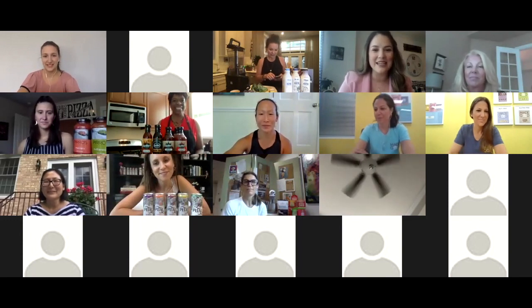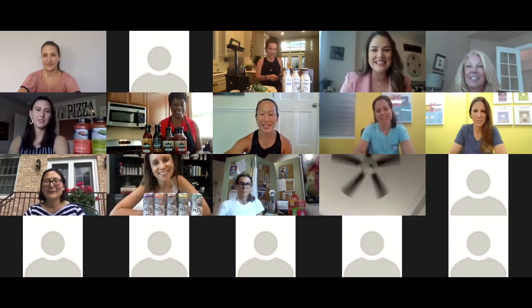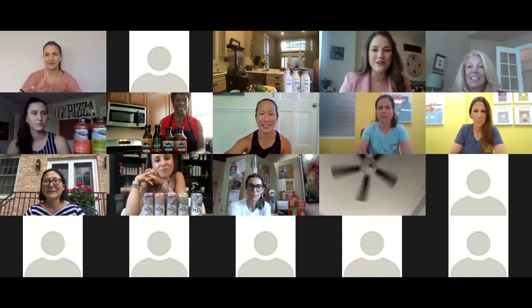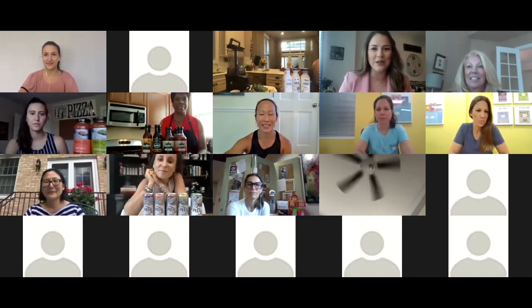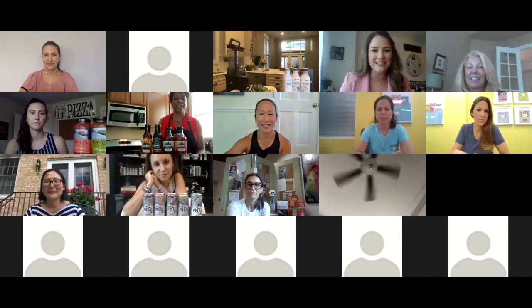Hi everyone, thank you so much for joining us today for our Fab Woman event. This is the second event out of three — we had one this past Friday, we're having today's, and we're having one on Friday as well. I am Jessica Sanchez, Senior Activation Manager with GT Universe, working in partnership with Jewel Osco to bring these Fab Woman events to you. Fab stands for Food and Beverage, and today we're highlighting a few brands led by women.